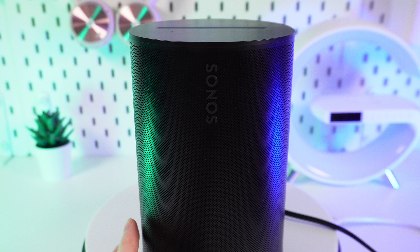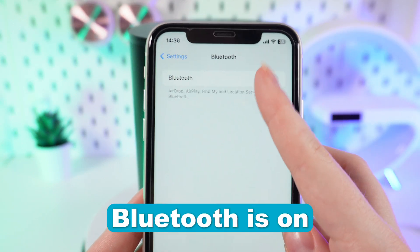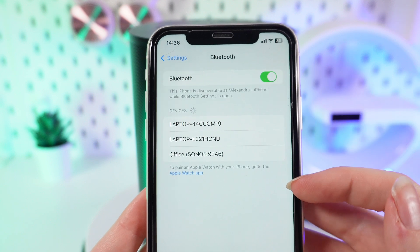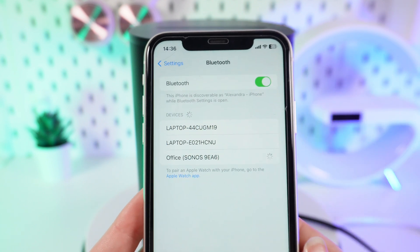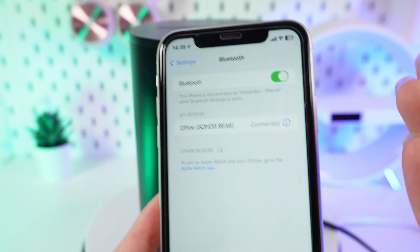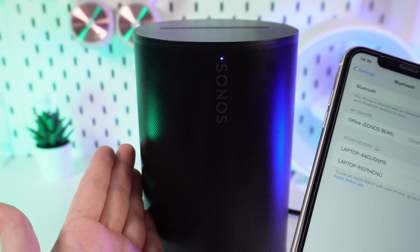Now take your phone, open the Bluetooth settings, and turn it on. In the list of devices you can see your speaker — just click on it. It's successfully connected! Now you can enjoy your favorite music on your new Sonos Era 100.